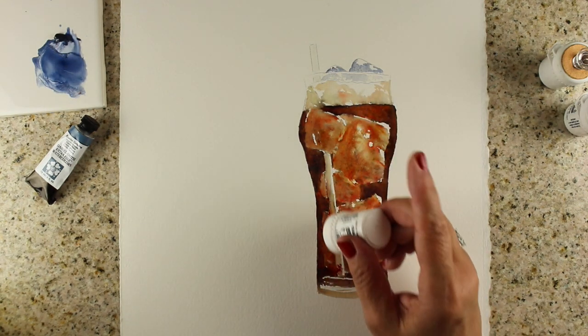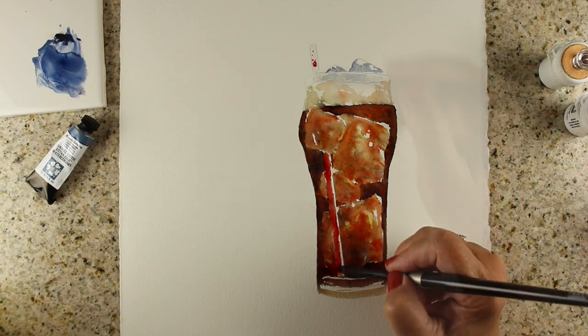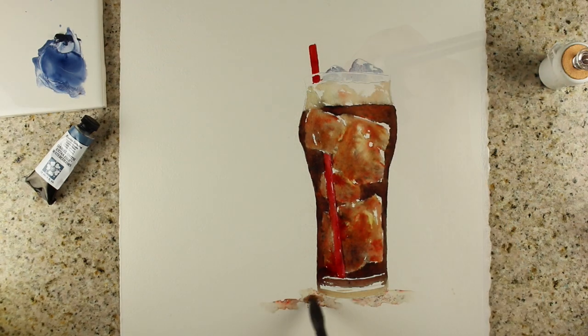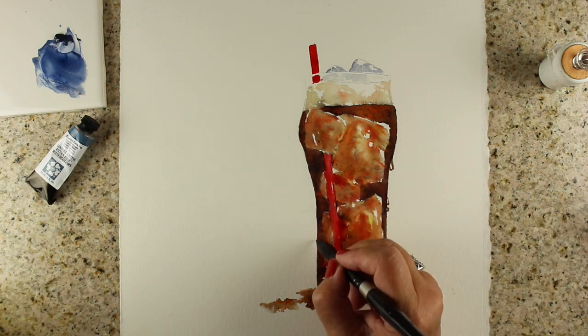I'm adding a little bit of kyanite from the Daniel Smith watercolors — that blue — for the bubbles on top. I'll use a little of that for the lettering as well, and the rest will be Brusho. I'll add a little water down at the bottom to make it look like there was a bit of spillage, and add some drops onto the side of the glass.